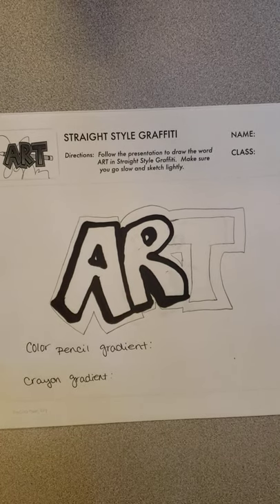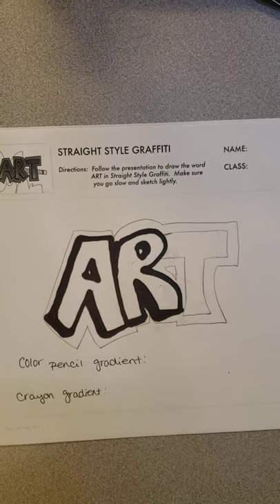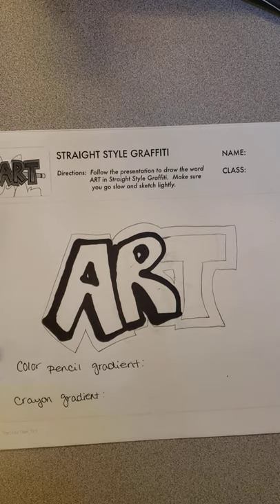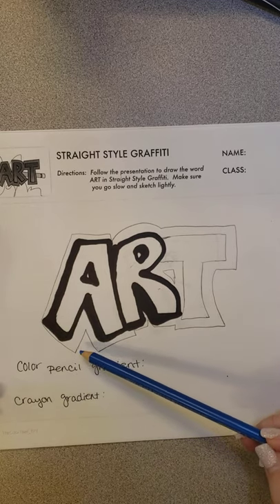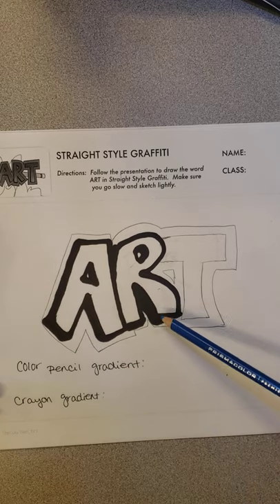This is a lesson from another art teacher, the Color Thief. I just wanted to give her credit for her lesson on graffiti art and gradient. I'm going to make a video on what my expectations of you are. So first, you should have looked over the PowerPoint and then you should have 'art' written out.